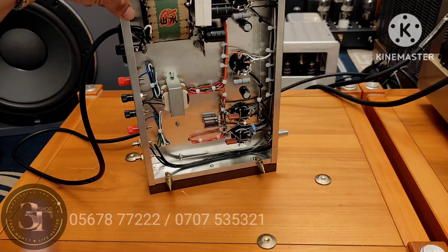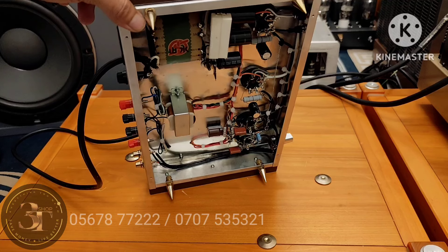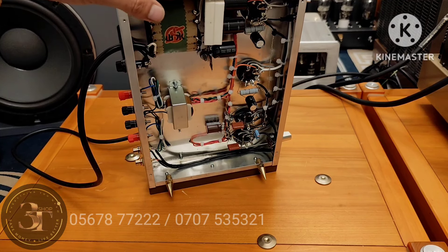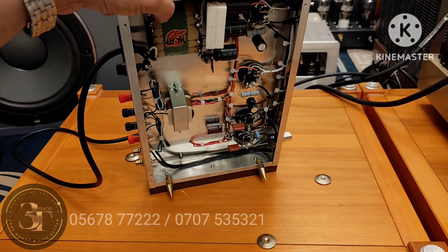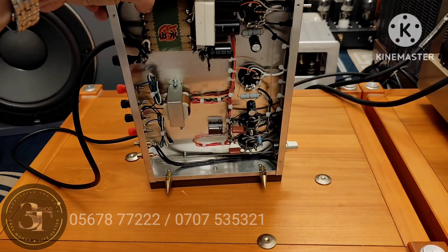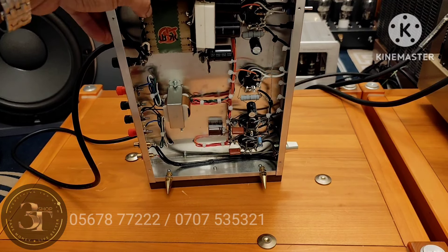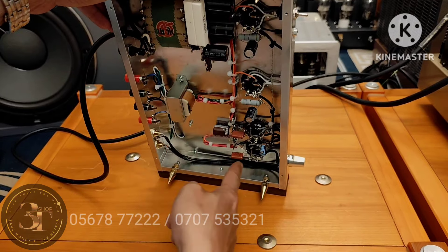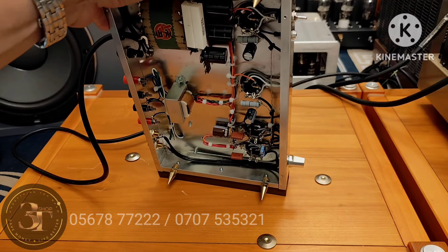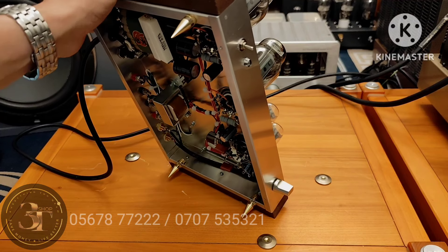Nói chung là bền bỉ cả nhà, không có dạng sọc sạc. Con này thiết kế đơn giản, chuyên nghiệp, nên nó lành. Trước khi vào test chất âm, em phàm cái giá cho cả nhà: em ship về 7 triệu rưỡi nha, con này đã hàng đi máy bay luôn. Hàng Nhật, linh kiện Nhật hết luôn, toàn bộ đồ là Nhật Bản. Chạy hai cái bóng 6550 của Tesla, trưng bày cũng dễ thương.